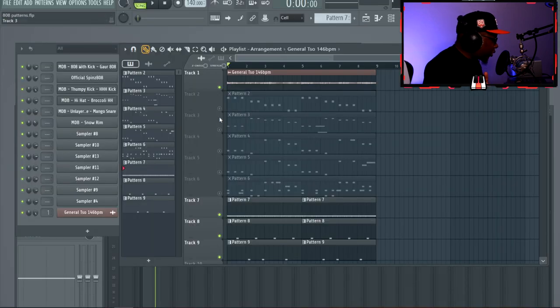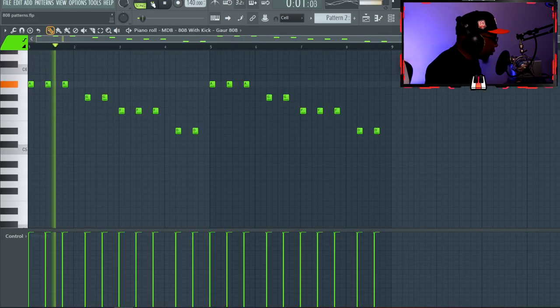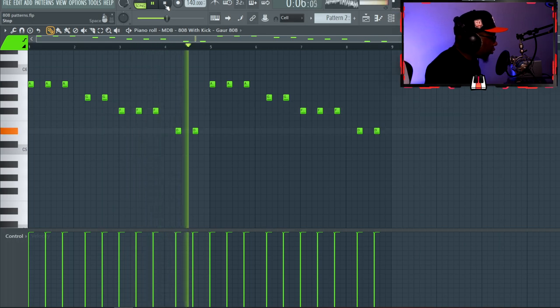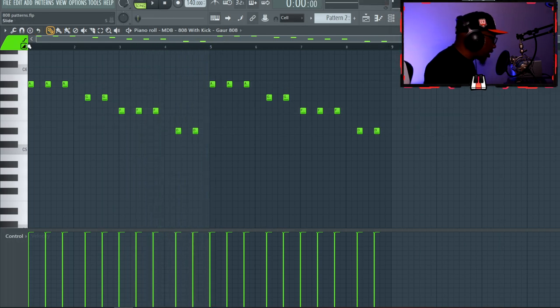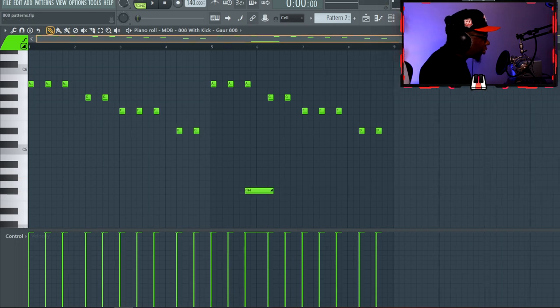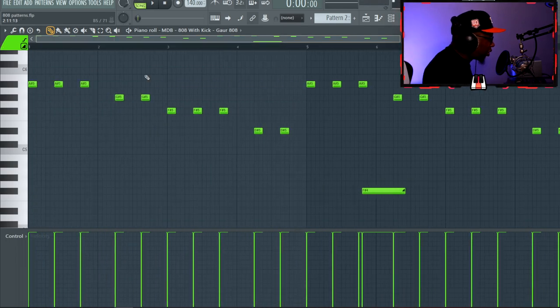Now we're going to get into some tricks to spice up your beats. The first is the 808 down slide, something I like to throw in on certain patterns. The 808s are set to cut themselves. You press that to get the option to create a sliding note, drag it down by quite a bit, zoom in, go to none on the magnet, and slide it back a little bit. I like how it sounds in a lower octave — it goes real deep and drags down.